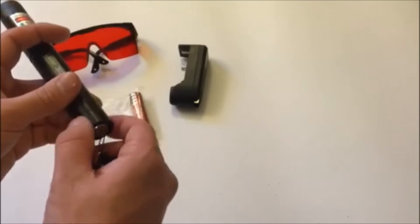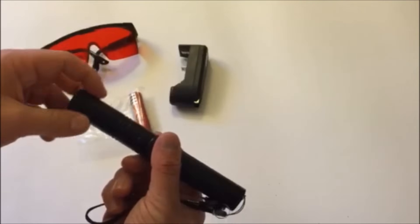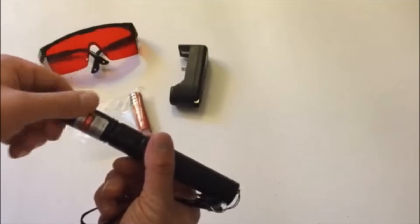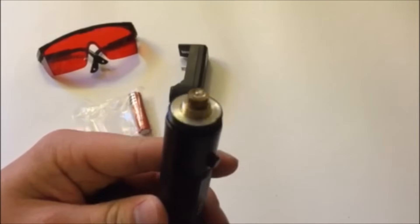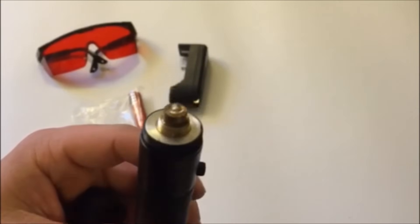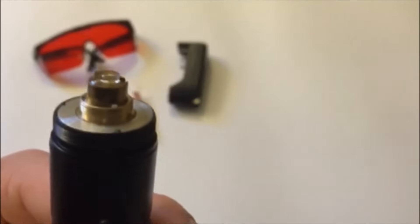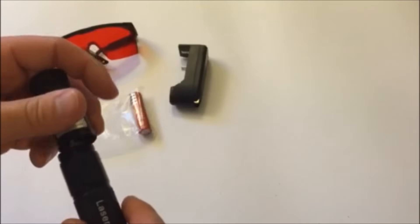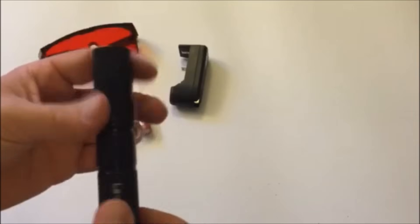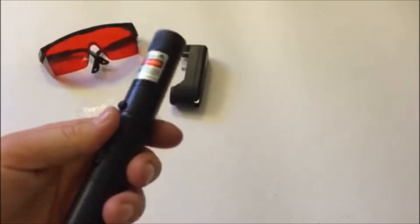As far as the battery goes, the bottom unscrews and you put it in there. The top part unscrews as well and gives you access to the lens itself — this is the first lens the laser passes through. It's very fragile; you do not want to scratch it or get dust on it at all. I wouldn't even take off that top part unless you really have to, because if you scratch that lens you won't be able to replace or fix it.